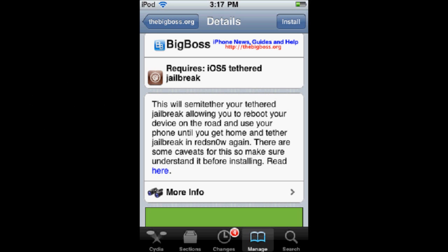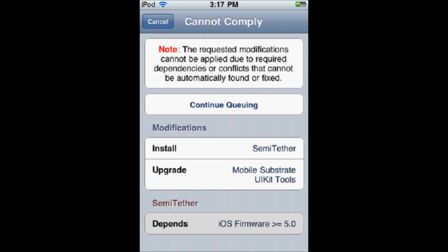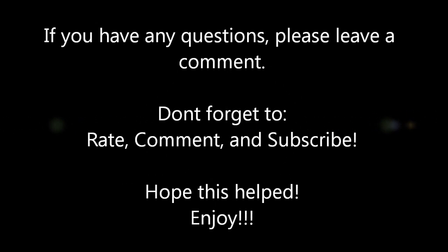It's safe, it's easy. Obviously it's not a fully untethered jailbreak, but it's just a really easy thing. You would just install this and have your semi-tethered jailbreak. Enjoy! Don't forget to rate, subscribe, and comment. I'll see you next time.